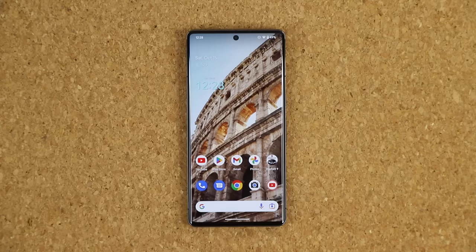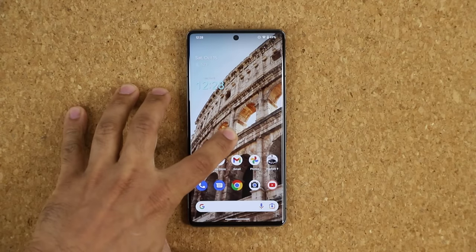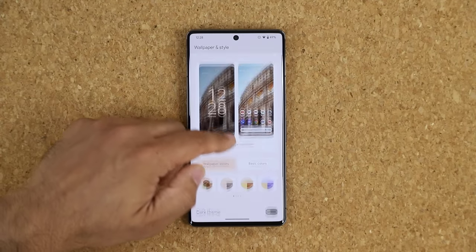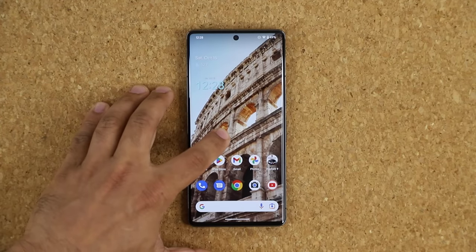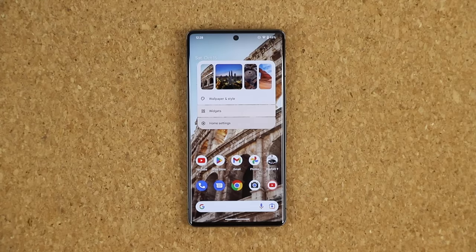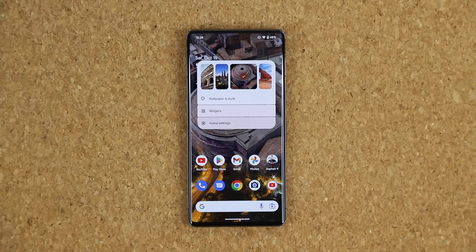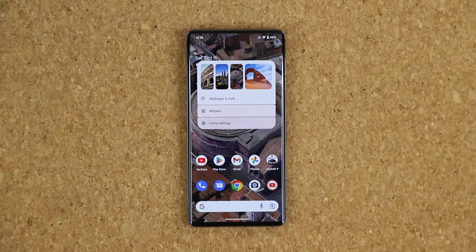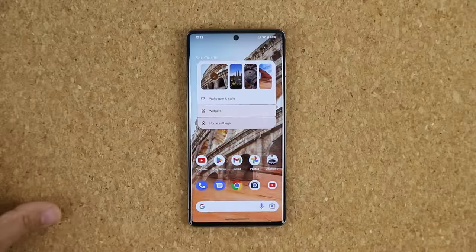You can change your wallpaper without even leaving the lock screen. Press and hold on the lock screen to bring up the menu. Normally you'd go into Wallpapers and Style, but now you can simply tap on any suggested image shown and it will change to that wallpaper. The transition animation looks really smooth. These wallpapers also change based on what you've been looking at previously.